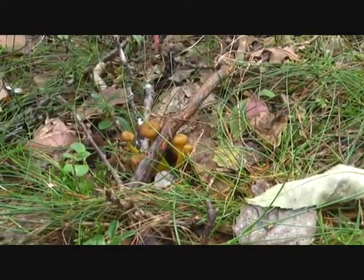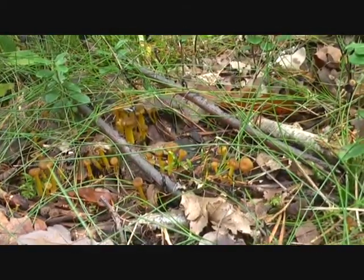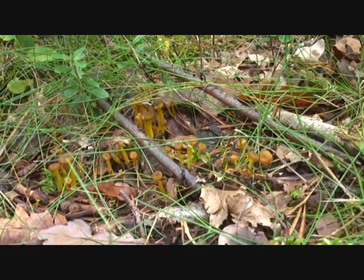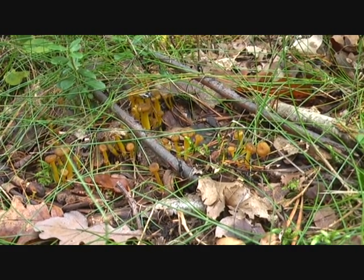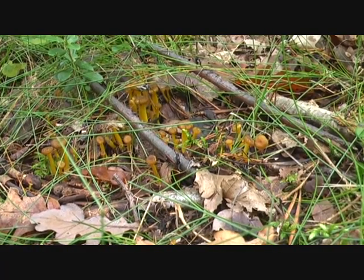Look what this is — see here, just over here. This is yellow foot, or tunnel chanterelle, I think they call them as well.